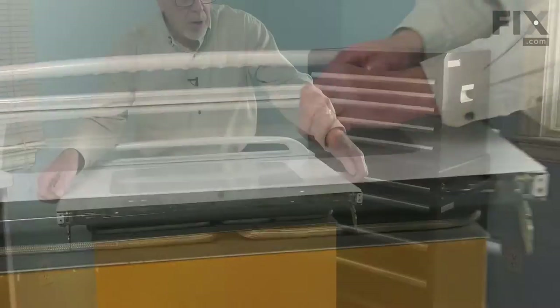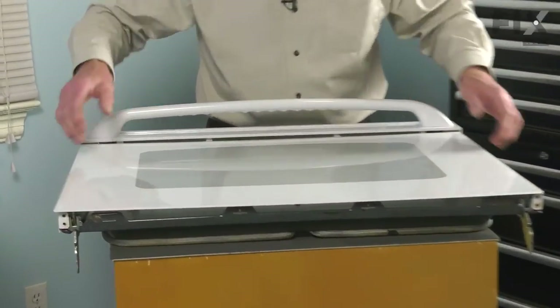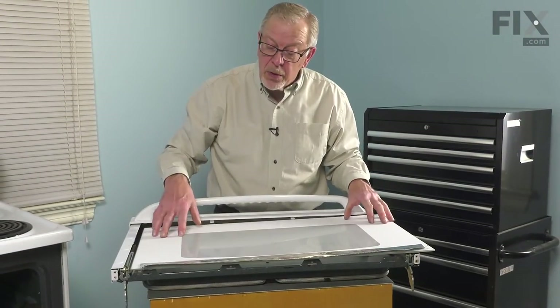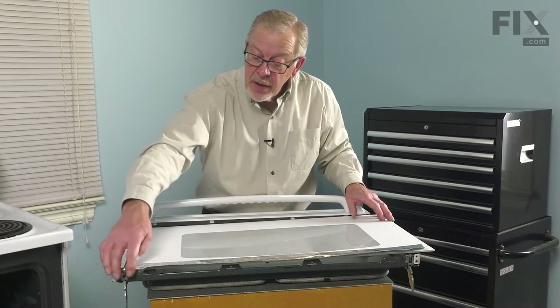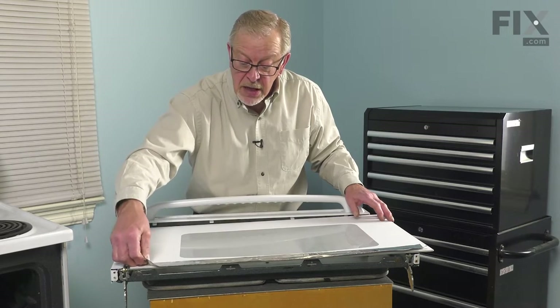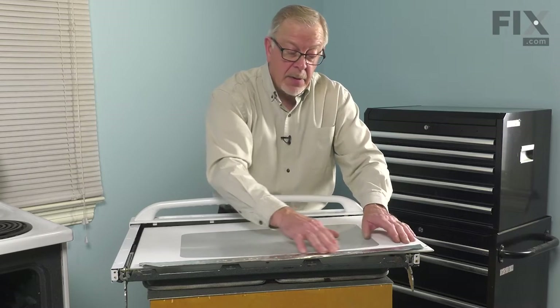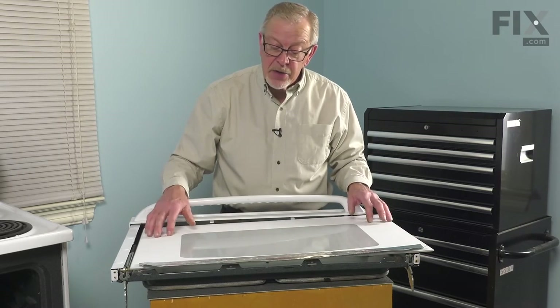Next just lift up on the bottom edge of that glass and pull it away from the top vent. Now as we remove the old glass you'll note that there is some reflective tape at the very top of that. If your old glass is still intact you may be able to remove that tape. If not, you'll need to find some aluminum foil tape and place a strip across the inside top edge of your new glass.